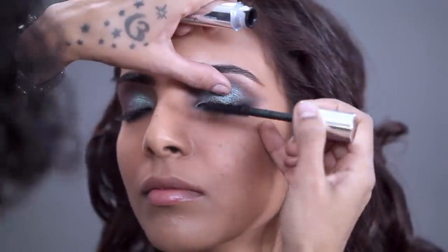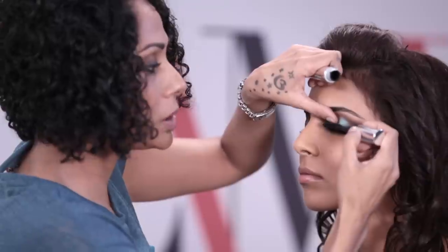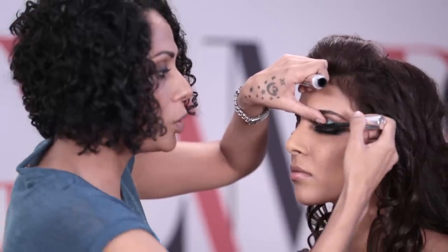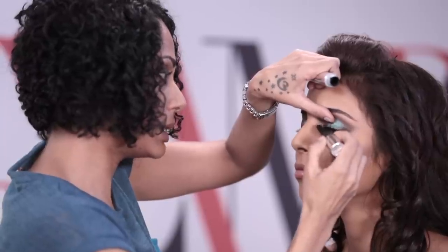Now I'm going to finish off with Clinique's High Impact Extreme Volume Mascara. Give the top side of your lashes a gentle coat, just to take away any of the pigment that might be stuck in there.